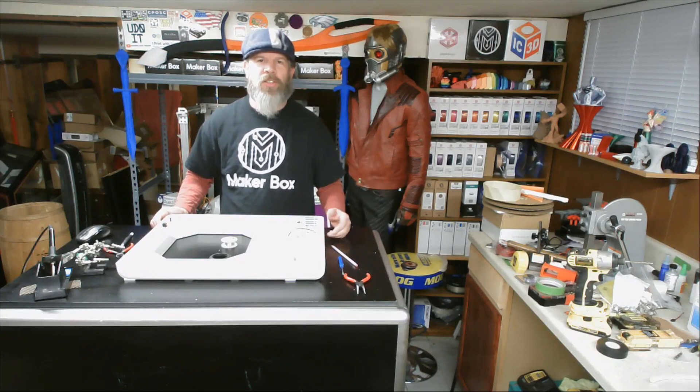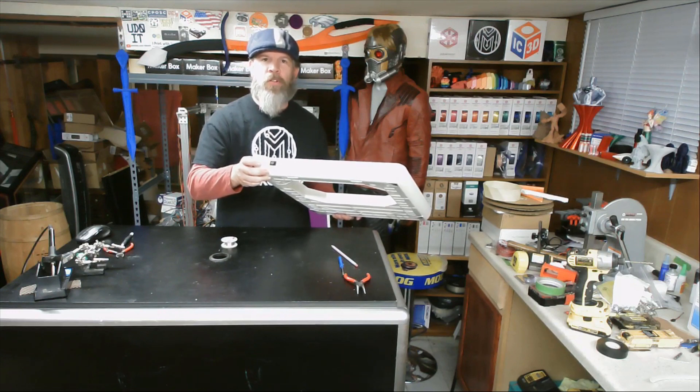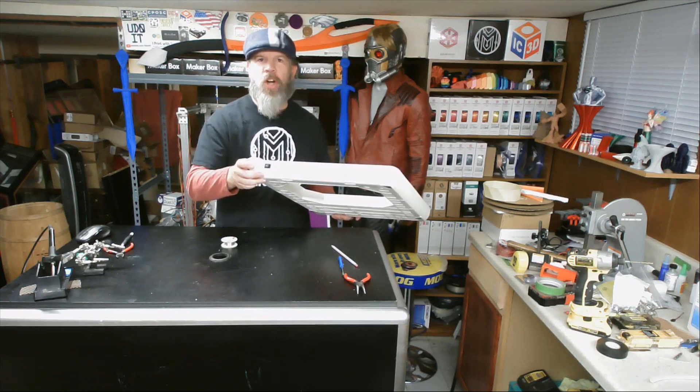Hi everybody and welcome to NAC 3D Designs. Today we're going to take the power switch off the back corner of our printer and mount it right here on the front of our bottom tray. So let's get started.